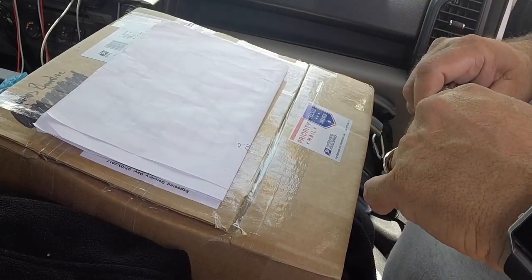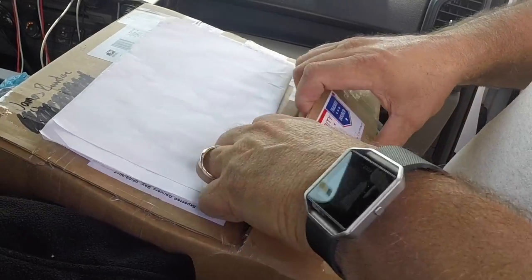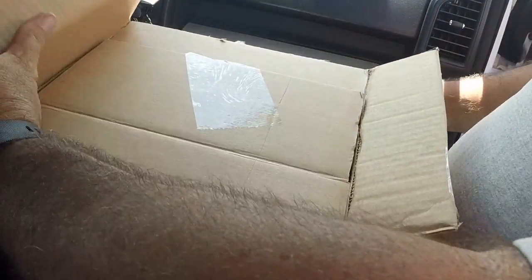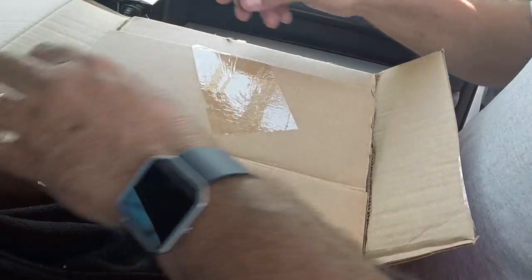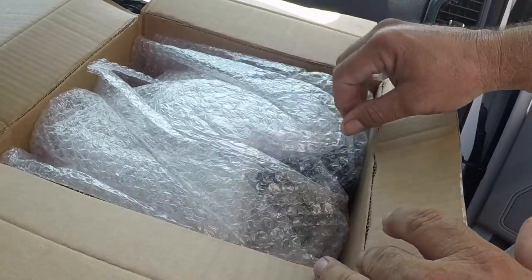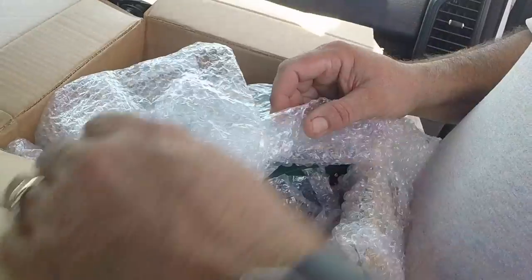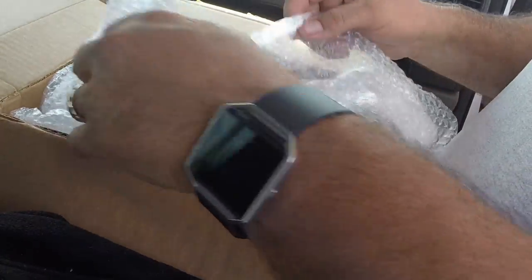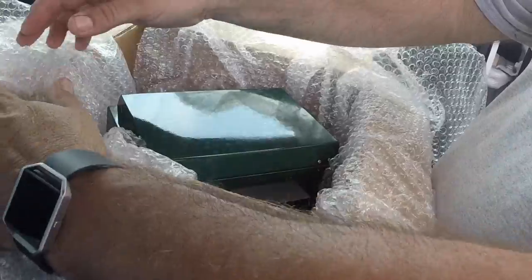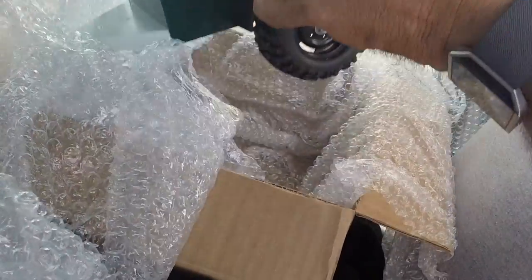You've seen the teardrops — this is going to be a utility bed style. So let's see what we got here. He's very good at packaging things up. Ooh, it's shiny and pretty.